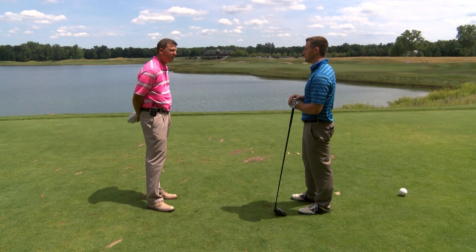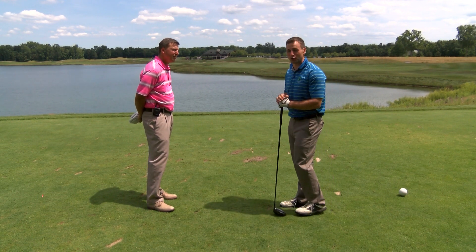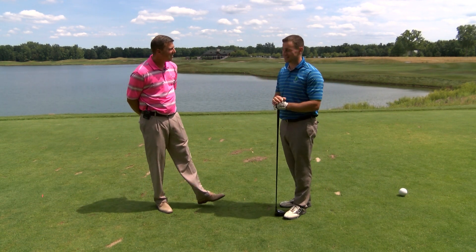You hit yours right down the middle. Why don't we go down the fairway and finish up the hole? It's a beauty, so we might as well finish it up today. Thank you.